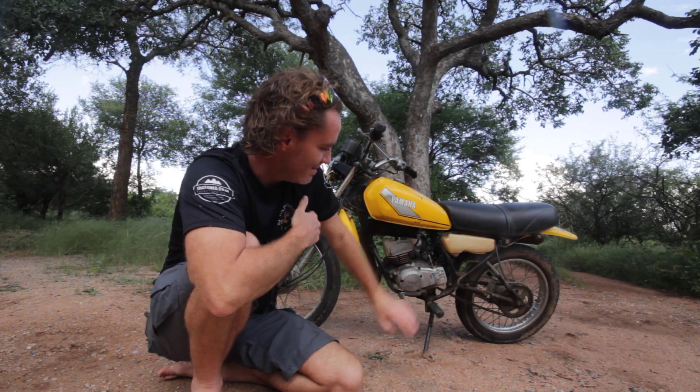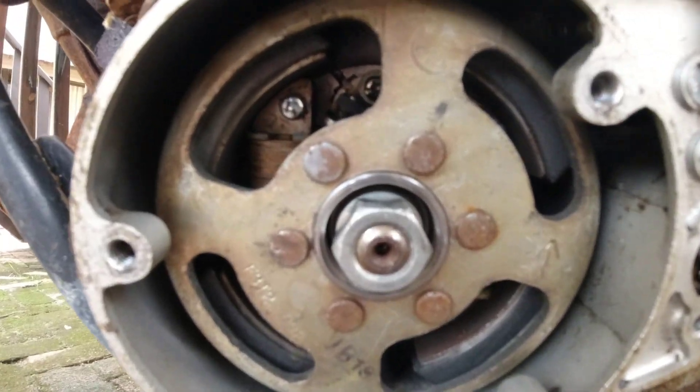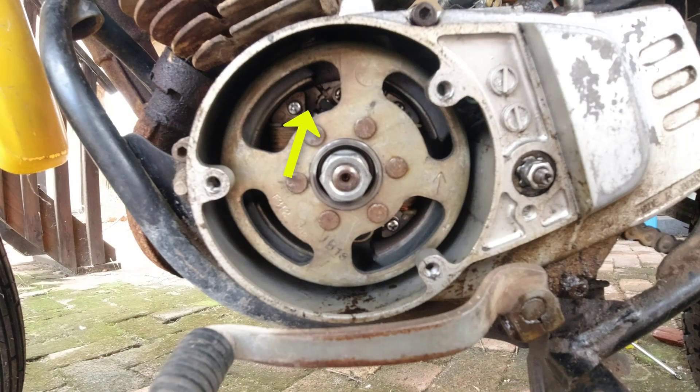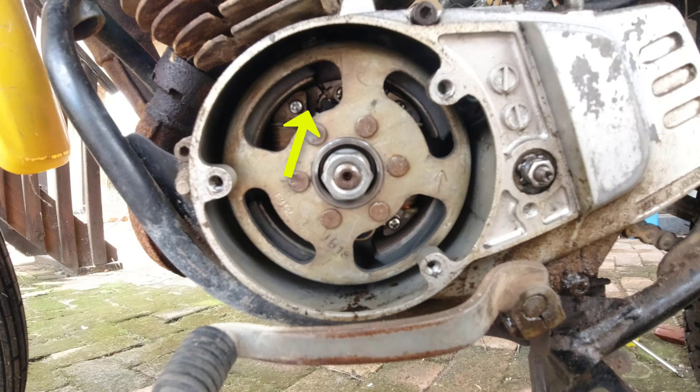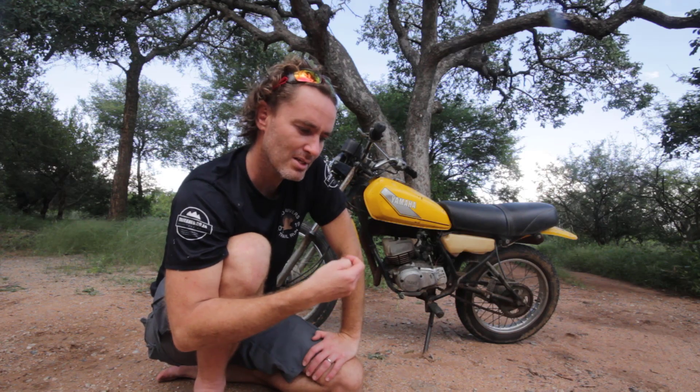I decided to open the stator cover — the cover where the power is generated — just to see whether it was dirty, because the bike had been standing outside in the rain. I thought there might be water, dirt, or muck causing a problem. It was a bit dirty on the bottom with some slight oiliness. When I turned it I could see the points inside — the parts that open and close to send spark to the coil — and they were completely covered in a greasy, thick, oily substance. There was no way they could work properly like that.